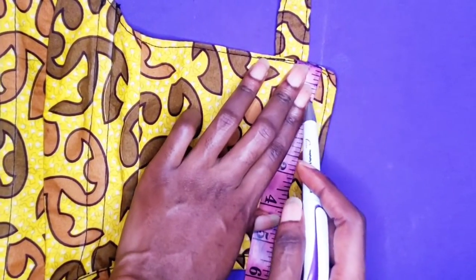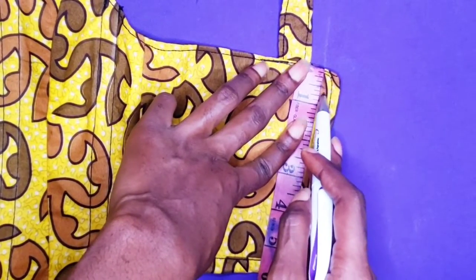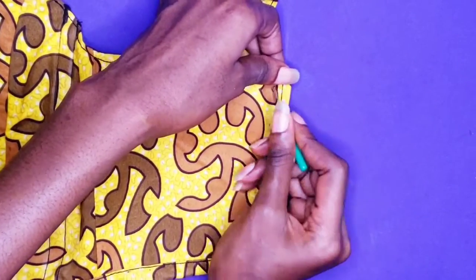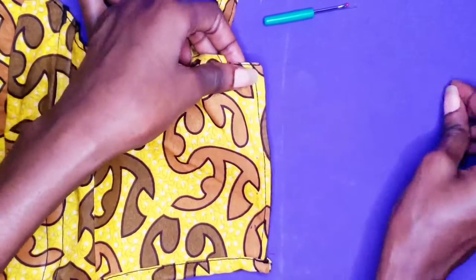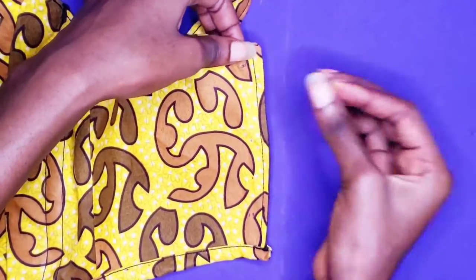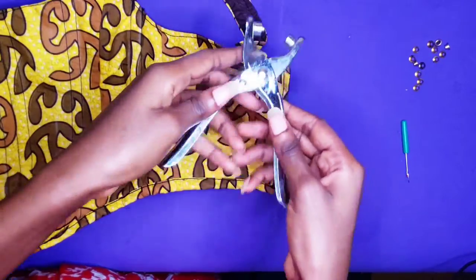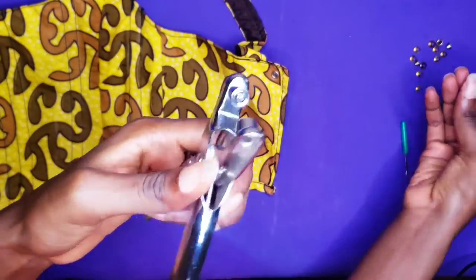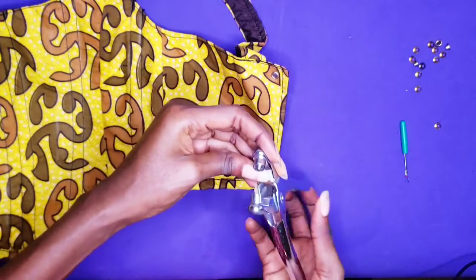For the eyelets, your spacing depends on you. I am taking half an inch from the top, and after that the spacing is one inch each. So I am going to take my seam ripper and use it to make holes for the eyelets. My eyelets came with a plier tool and that is what I use to fix in the eyelets — I am just showing you guys how you're supposed to fix them.